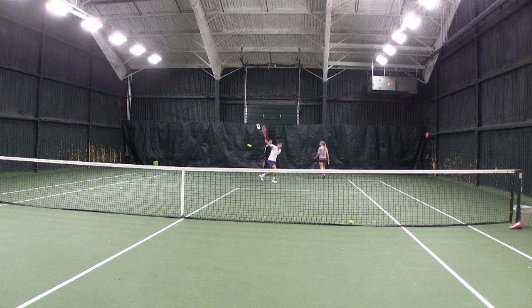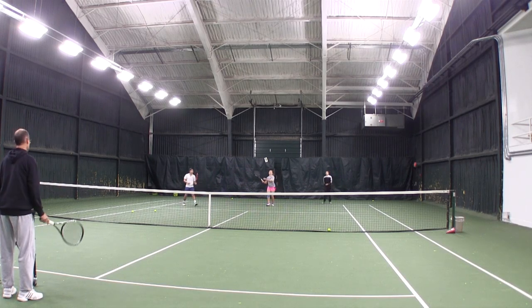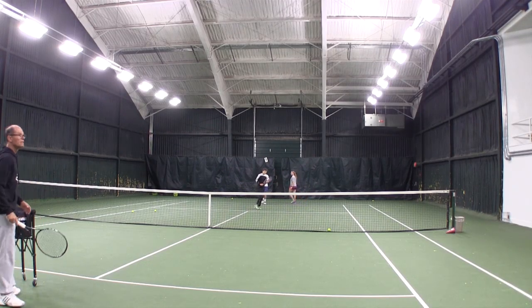The players will have to move their feet, adjust, and swing exactly at the right time. The next step is to do exactly the same thing — a very high ball — but try to catch it at waist level. So the player moves, sets up, and then hits the ball at waist level.